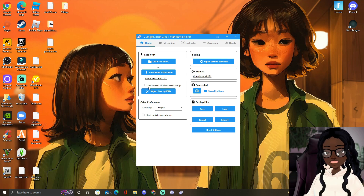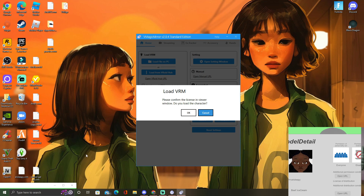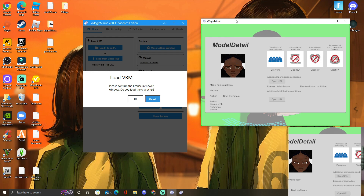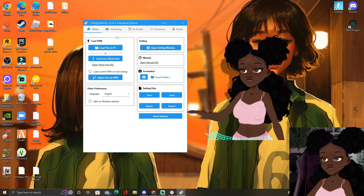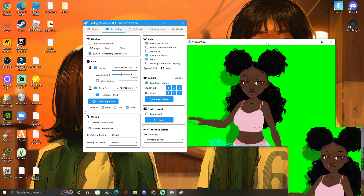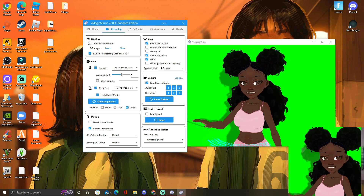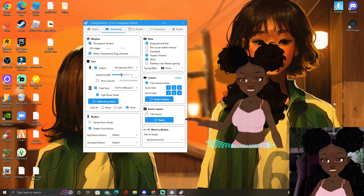You're gonna press Load File on PC and then find wherever you saved it. I have mine on desktop. I'm gonna click on Ari Sleepy. This is gonna pop up and it's going to ask do you want to load the character, so you press OK. Then go over to Streaming right here. It'll probably look like a green screen on your screen. What you're gonna have to do is press Transparent Window in order to get that transparency.